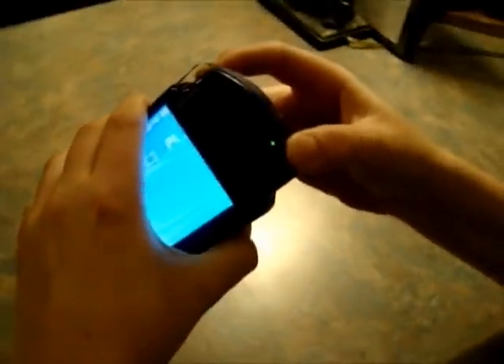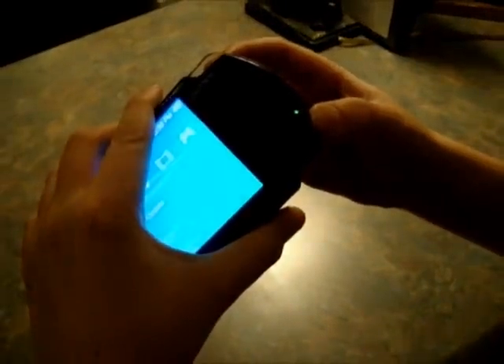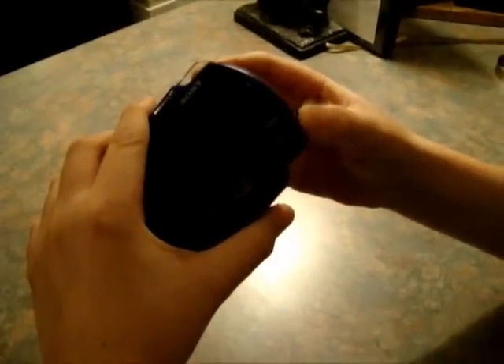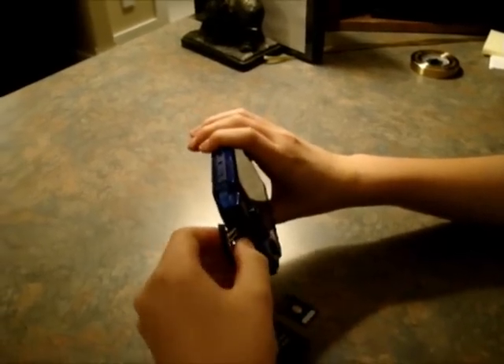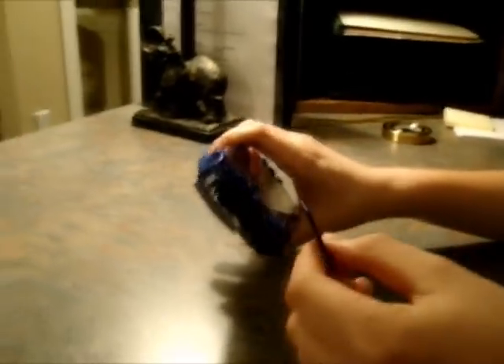So first of all, what you guys are going to need to do is turn off your PSP. Hold the power button up until it turns off itself. Don't just do that little quick thing — you're going to need to do the full thing until it automatically turns off. Now you guys are going to need to remove your memory stick and put in your magic memory stick.